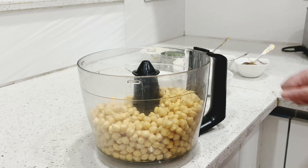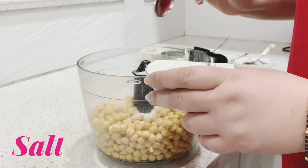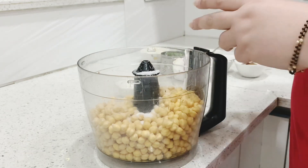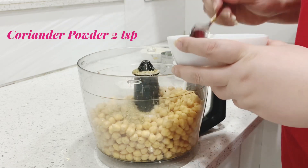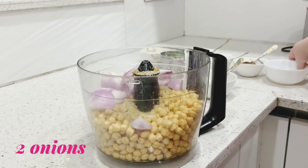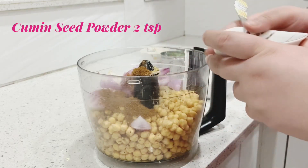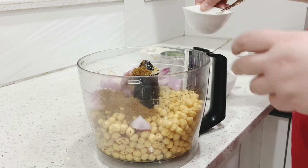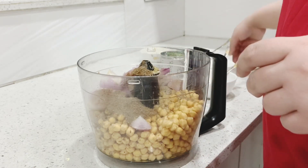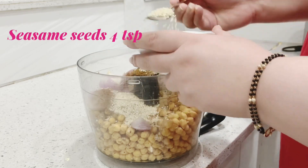I have added my 2 cups of chana, now I am adding the ingredients: salt as per your taste, coriander powder, 2 onions, jeera powder, black pepper, and 3 teaspoons of sesame seeds.